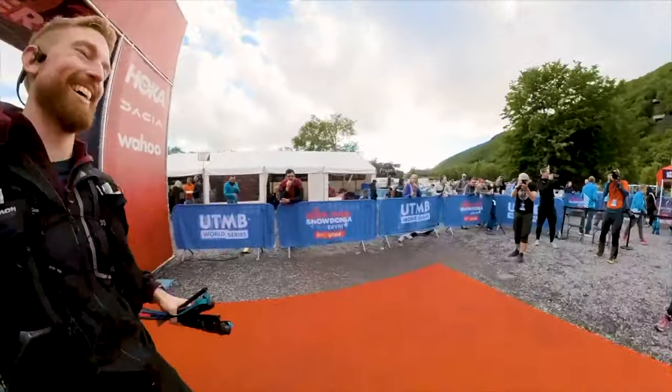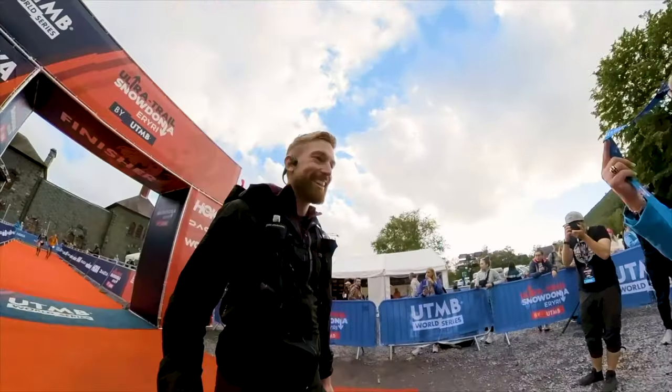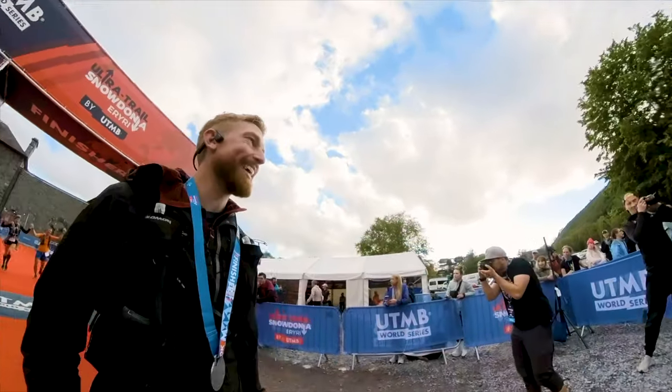We'll start by talking about the fun stuff like the course and the race strategy, then we'll go through some essential piece of kit information, and lastly we'll talk about logistics around the race village and in the race itself.